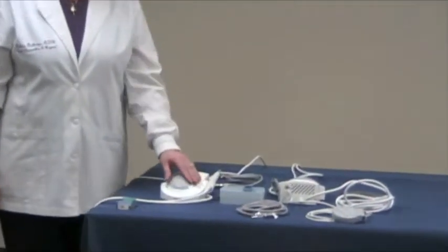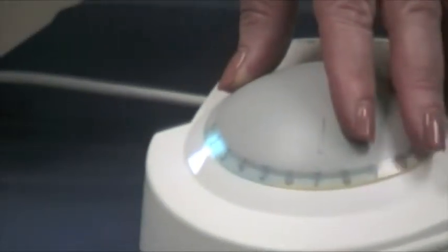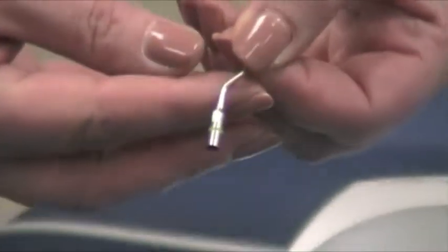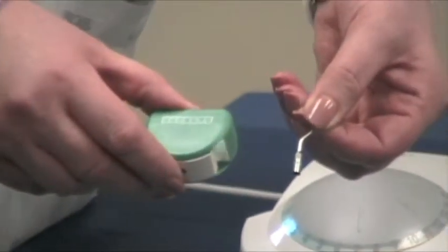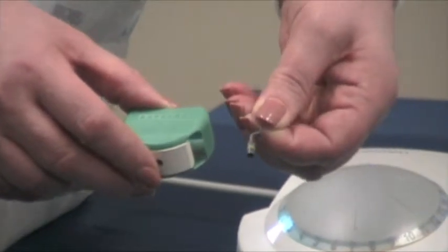The dial is where we get our color-coded system, starting with our first level, which is green — low power for our perio tips. Here's an example of one of our most popular perio tips. As you can see, it has a green band, so you're ensured to be with the right tip and the right power level. Our green wrench matches directly to it to complete our color-coding system.